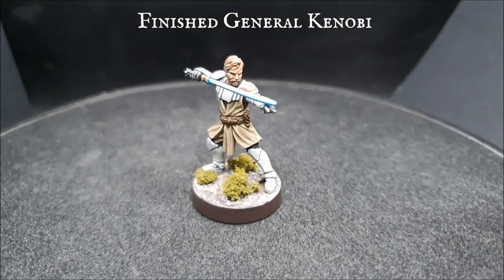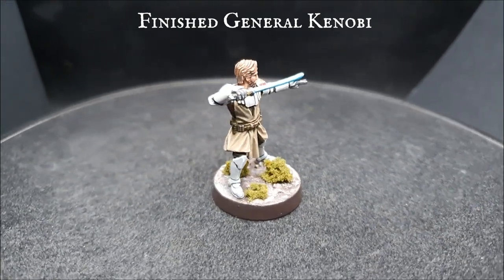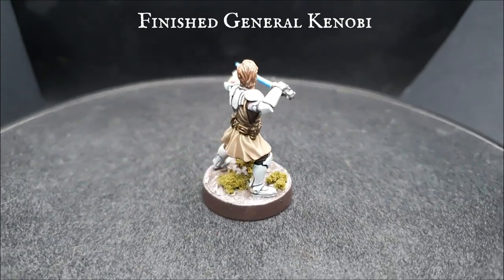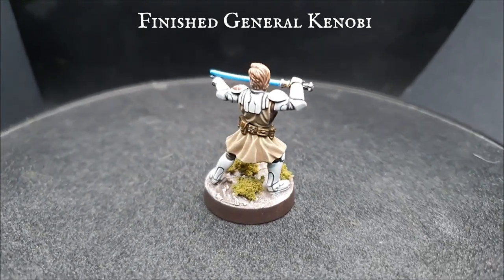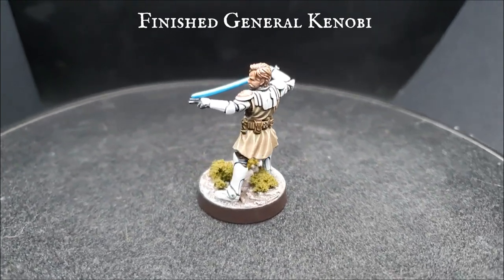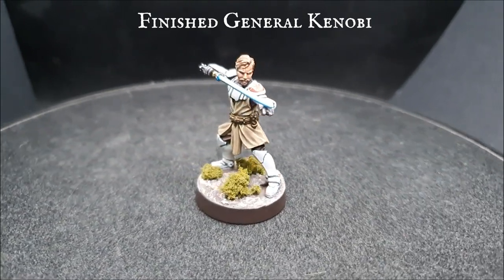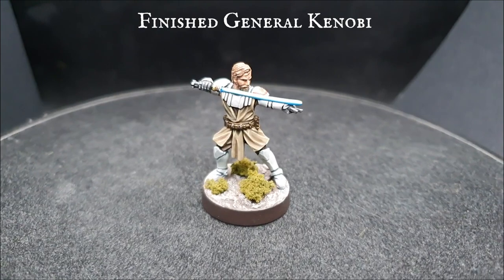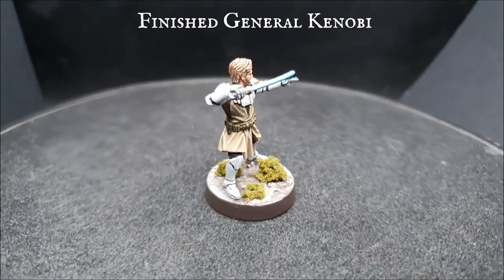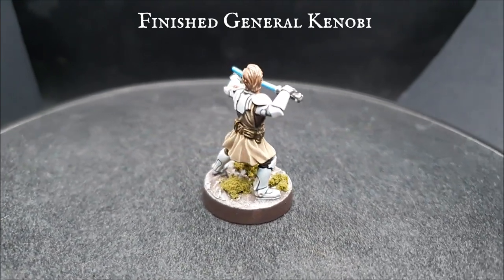And there we have it — finished General Obi-Wan Kenobi, leader of the 212th Battalion, ready to help lead his Republic brethren to victory in the Clone Wars. This particular model most certainly has the high ground in our opinion. We based our Kenobi with the Citadel Technical Paints, Stirland Mud, and then once dried we painted it up with Dryad Bark, Gorthor Brown and Pallid Wych Flesh and decorated accordingly. You can base your Kenobi however else you wish — if you are after some inspiration we have some basing tutorials elsewhere on the YouTube channel in the 5-minute basing section.